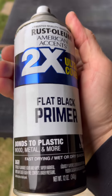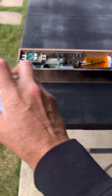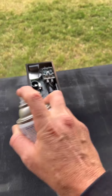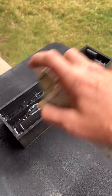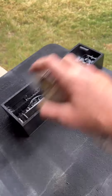Here we are. Use this flat black — just spray paint the whole thing. Gotta get in there real good, get all the nooks and crannies. It doesn't have to be pretty. Get all in there, make sure there's no wood showing, no color showing.